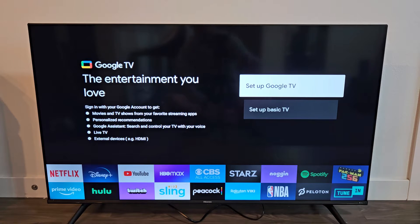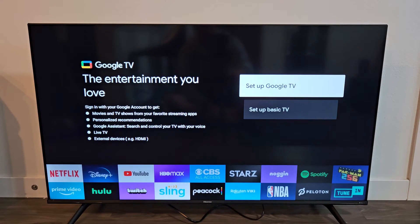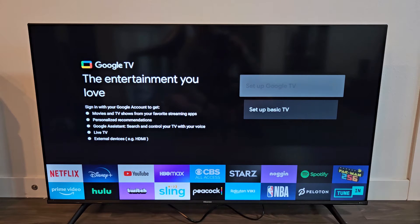From here, it's optional. You can set up Google TV or you can set up as basic TV. You can see the difference here. Even if you go with the basic TV and you want to set up Google TV later on, you can do that after all the setup later in the future as well. But for me, I'm going to go right away and set up with Google TV. Select OK on the remote.